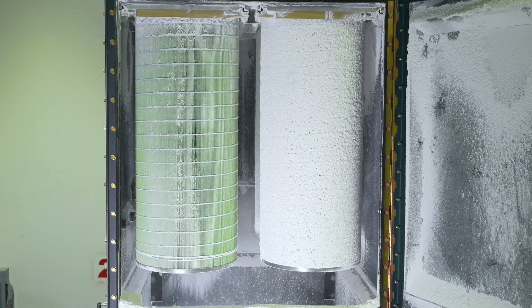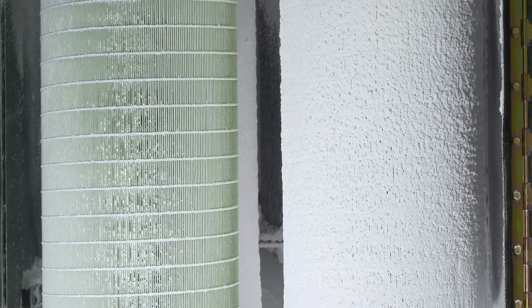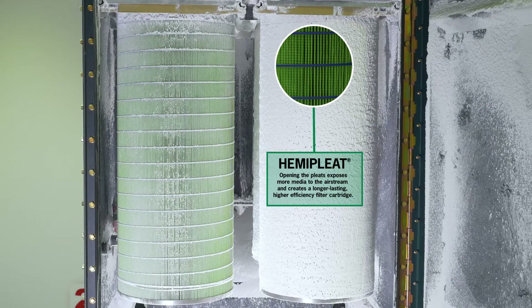This is possible because of our Hemi Pleat technology. We use synthetic beads to hold the pleats of the cartridge open. Opening the pleats exposes more media to the air stream and creates a